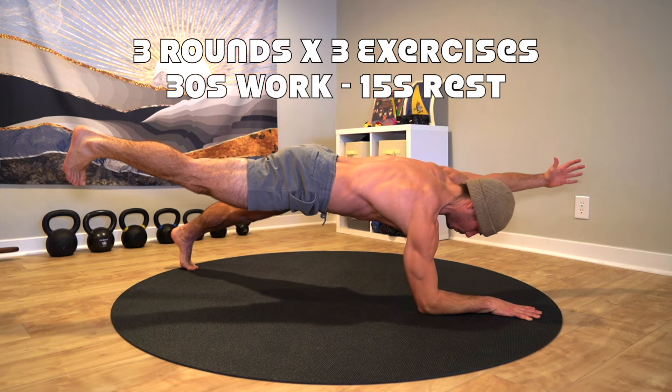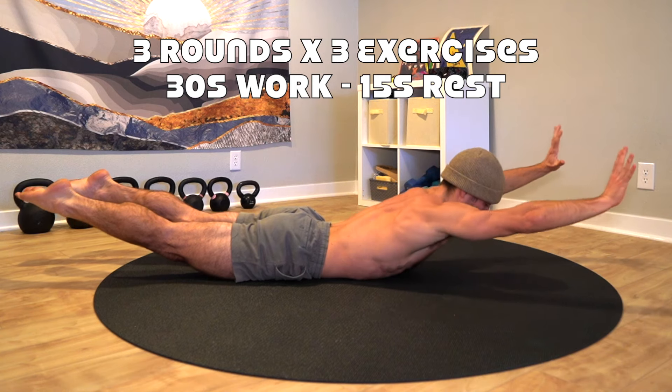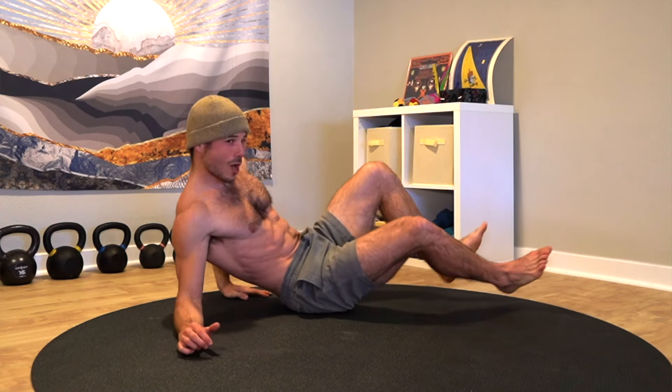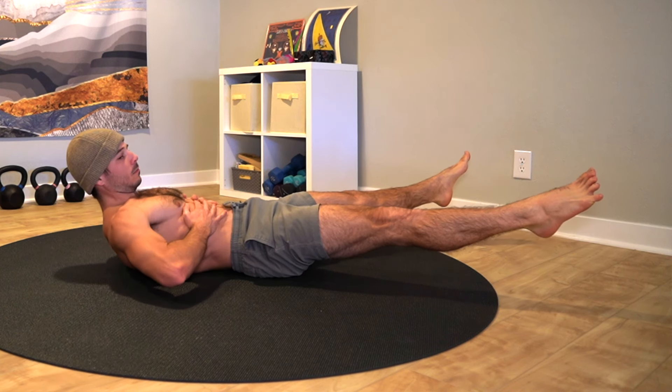We'll go through three rounds of exercises, working for 30 seconds and resting for 15 seconds between exercises. We'll progress the difficulty each round, so if a variation is too hard for you right now, just stick to the easier variations presented in the previous rounds.